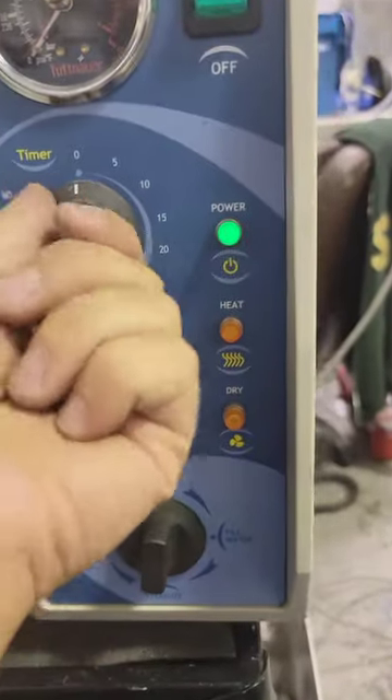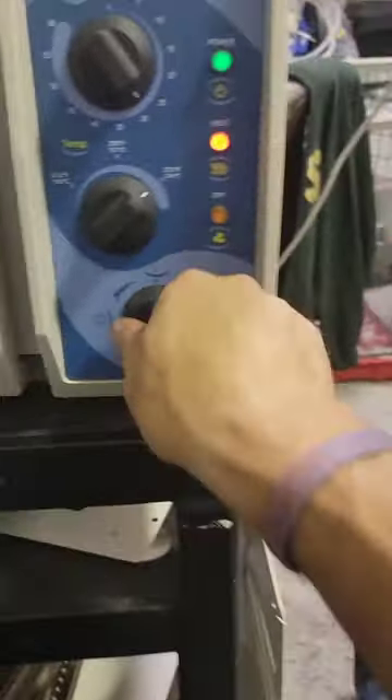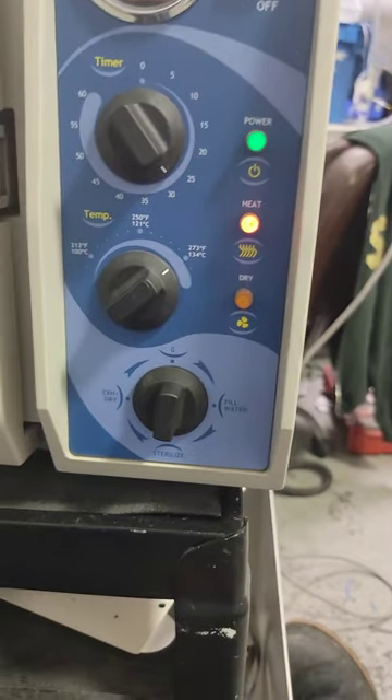Now, in order to heat up, we need a timer. I don't know exactly how long it's going to take, so just set it to 30. Heat. Technically, you can walk away for about 10 minutes — it's going to take a while to heat up. We're on a cold start; from a hot start, it's going to heat up quicker.